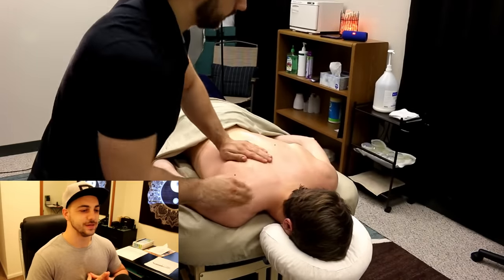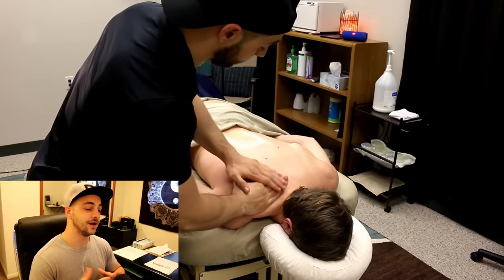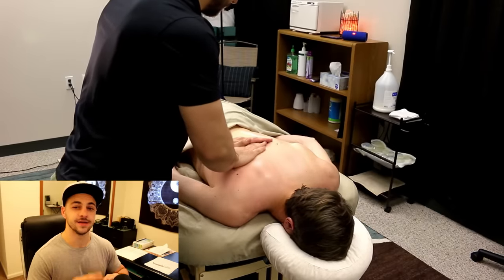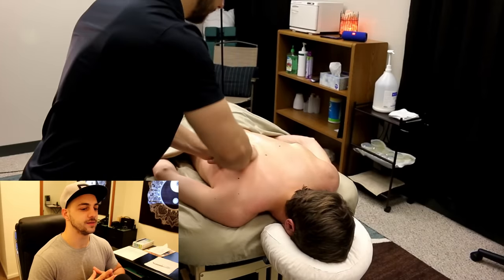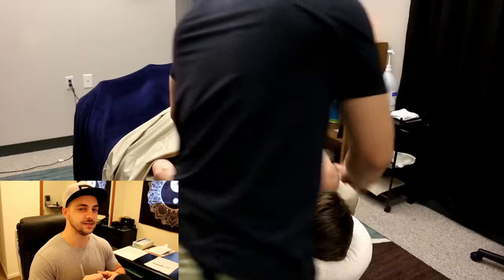Before a bunch of people say muscle knots aren't real — it's kind of semantics. I understand that muscles don't form a knot like a pretzel, but we're talking about adhesions, about muscle fibers and fascicles that have stuck together.